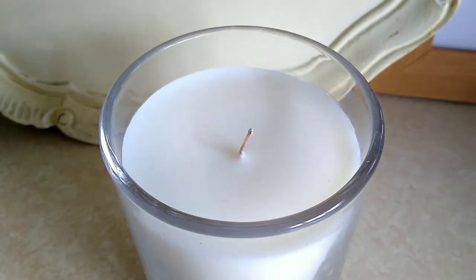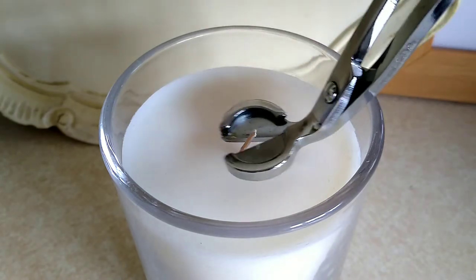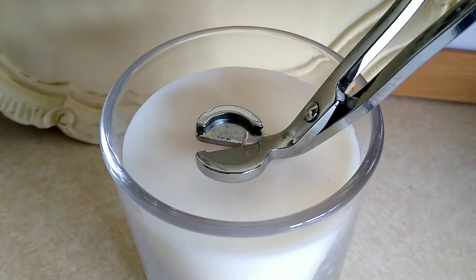To use, place the trimmer flat to the surface of the candle and then tip it back on the curved edge at a 45-degree angle. Then snip.